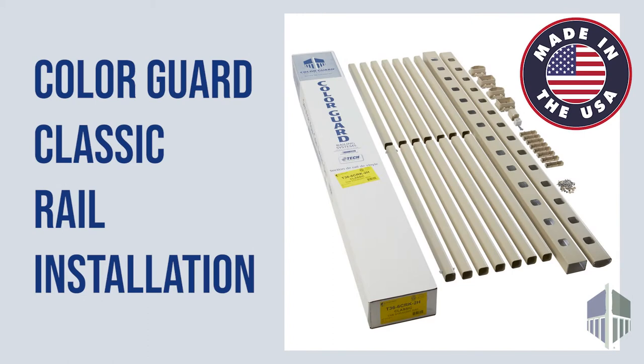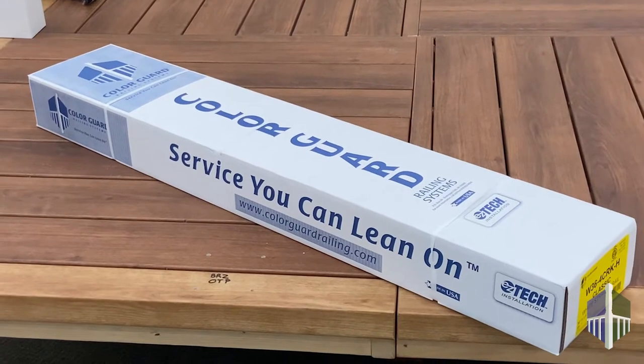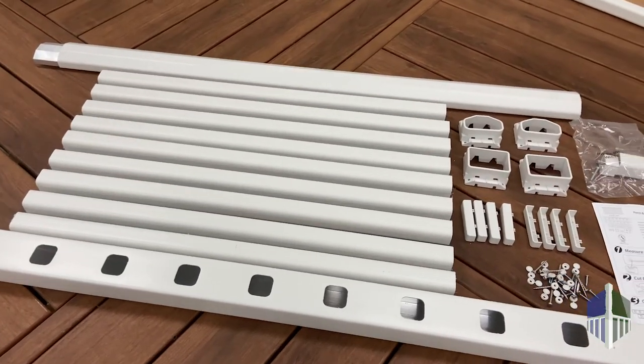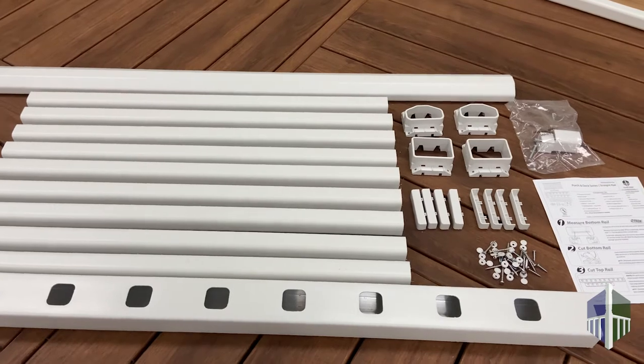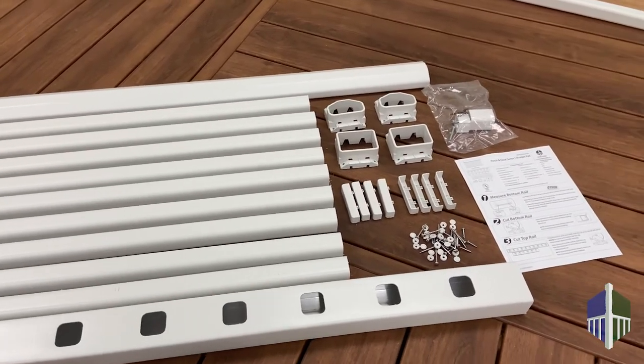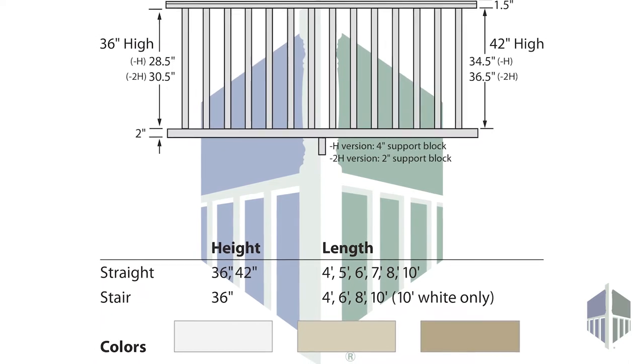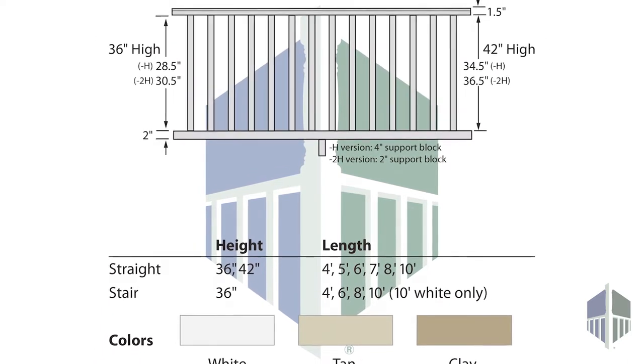Today we are going to show you how to install the classic railing system by ColorGuard. The classic railing system comes fully boxed and includes top and bottom rails with aluminum inserts, balusters, installation hardware, and brackets. Kits are available in widths of 4 to 10 feet and heights of 36 or 42 inches.